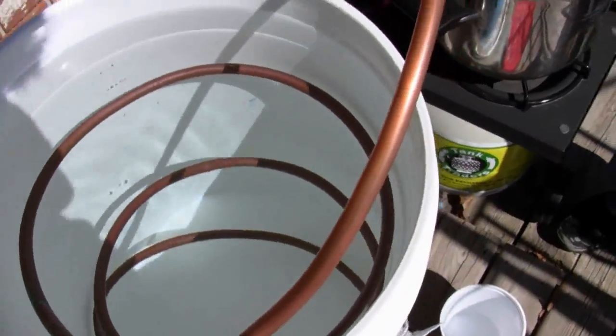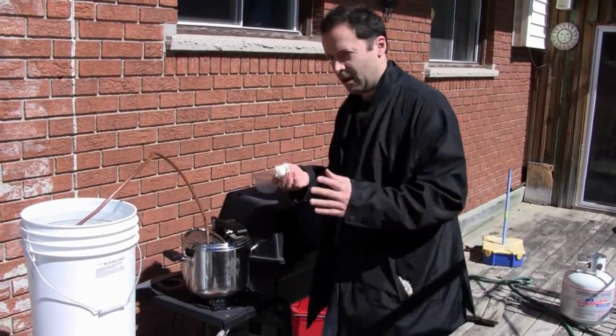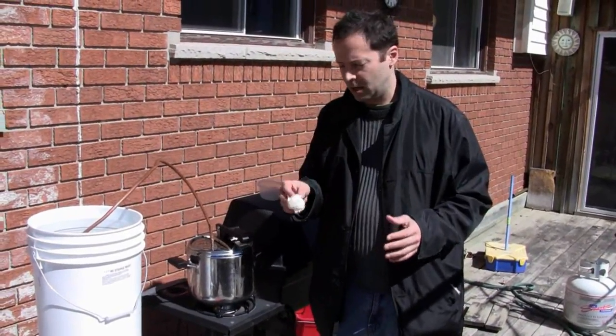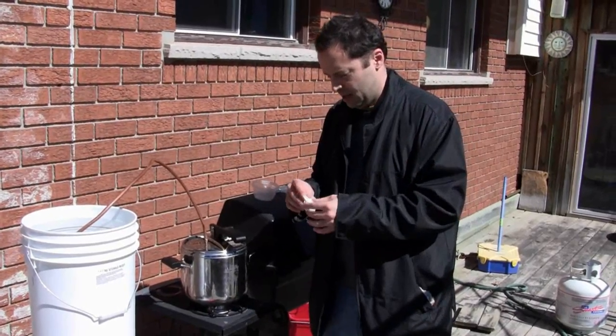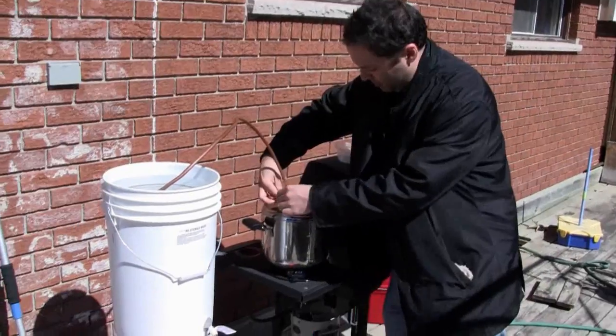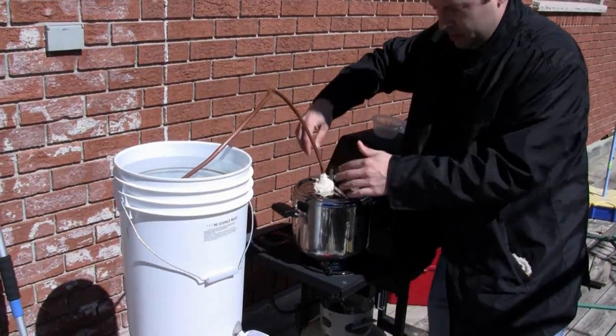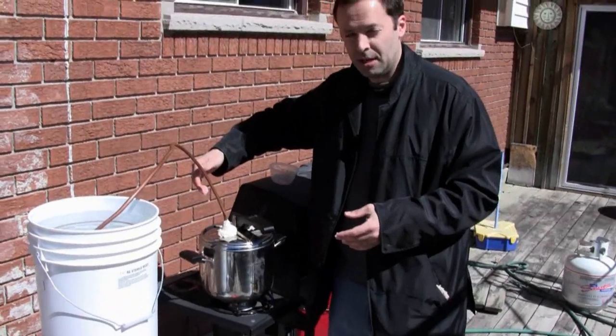In order to form a seal right here, you can use anything you want. I'm using a flour dough — it's organic and it'll bake right on there. You can even eat it when you're done if you're starving. We just form a seal like so, and that will harden and prevent us from losing any precious steam.